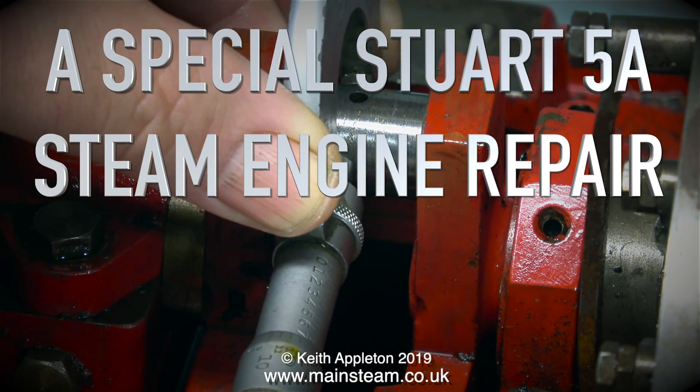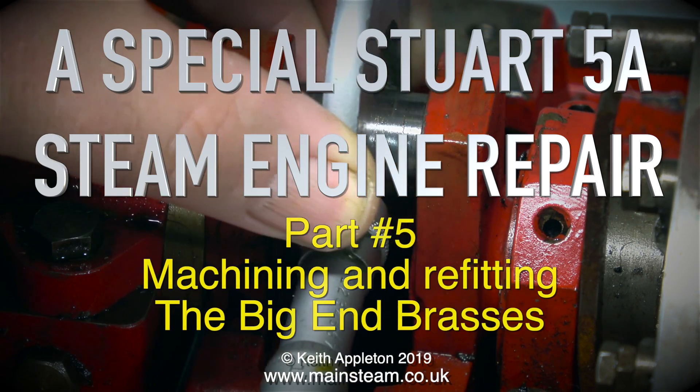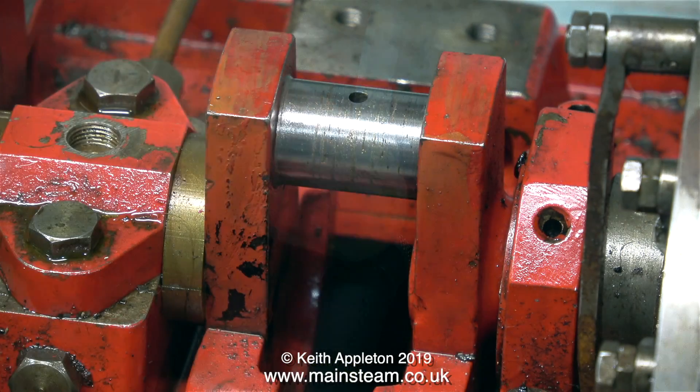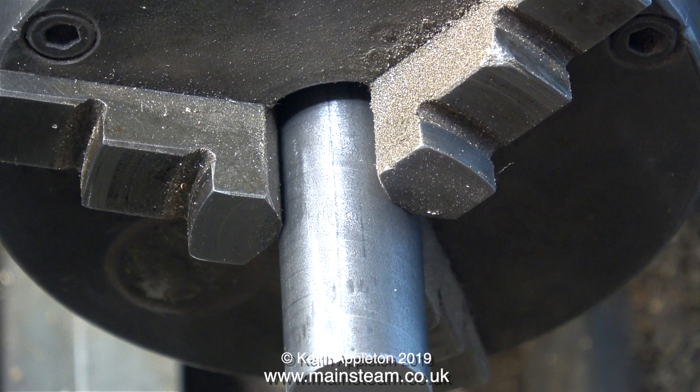A special Stuart 5A steam engine repair, part 5: machining and refitting the big end brasses. But before I do that, I'm going to apply the rule: measure twice and cut once, just like I did in the first episode. With my micrometer I check the diameter of the crank pin. The crank pin should be three-quarters of an inch in diameter, but it measures just over 15 thou less than that.